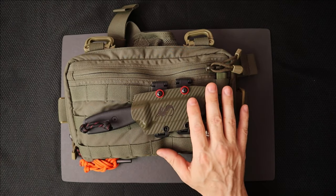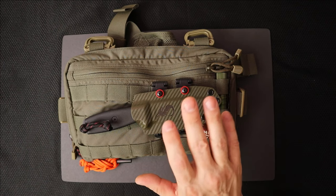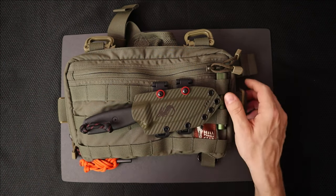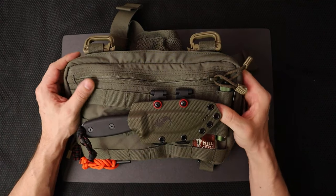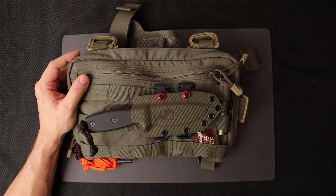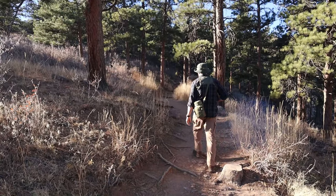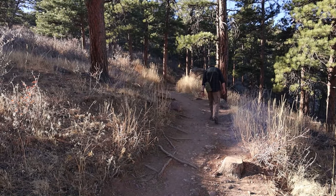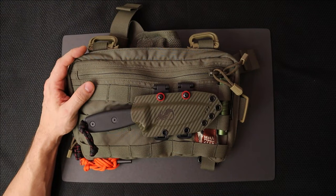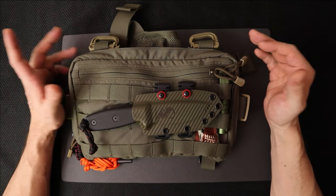This is the heavy Recon bag. The Recon kit bag full is about 100 bucks on their site right now. There are different bags — they range anywhere from about 90 to like 140 for the maxed-out ones. They have stuff for medical professionals and all sorts of different outdoors folks. They have a lot of nice stuff on this website, but we're just going to focus on this and keep it concise.